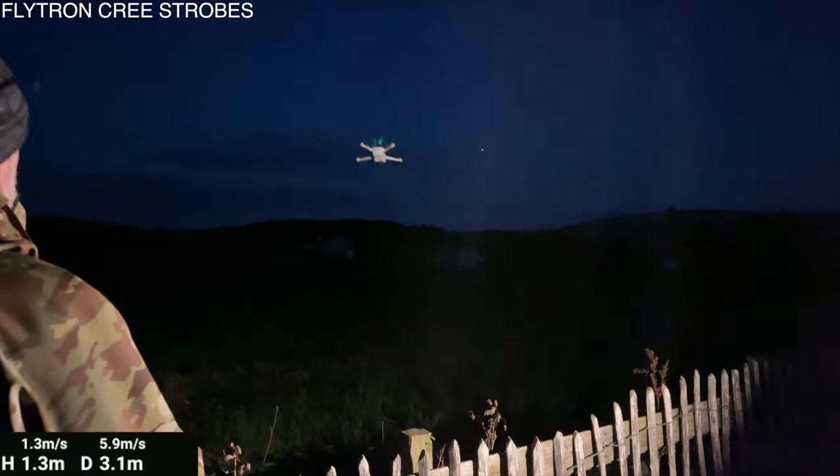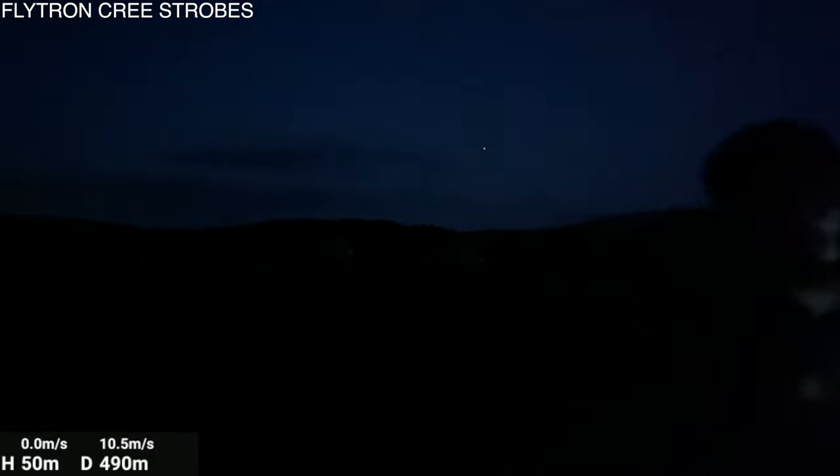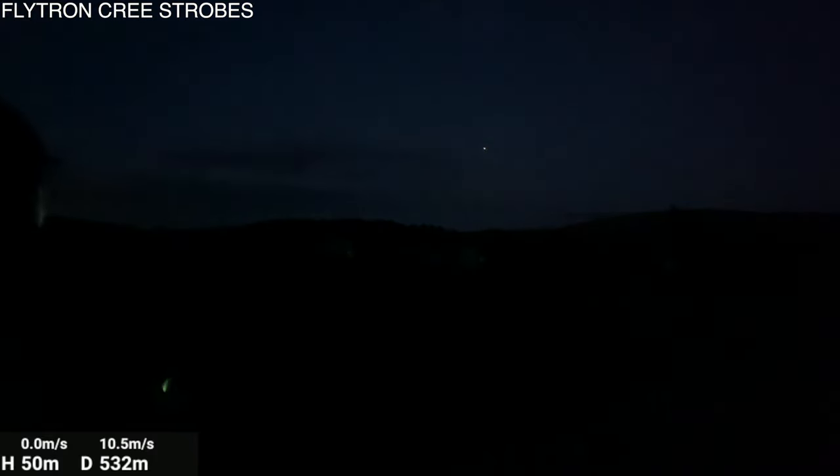And off she goes — I'll take her up to 50 metres. This time she's to the left of that planet or star or satellite. That's her up at 50 metres now. Massively clear and bright. But nothing at all on the screen — she's seeing nothing.